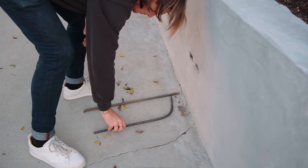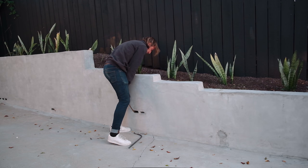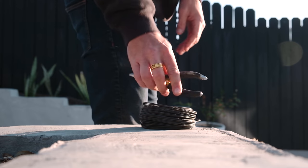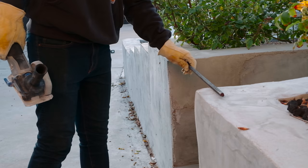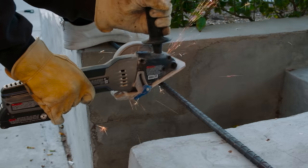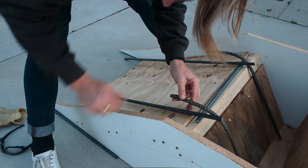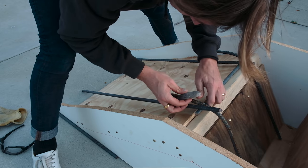Similar to our side panels, once I have one good rebar piece I'm going to use that as a mold for our other piece, making sure they're almost exactly the same in size and bend. Now that I have the rebar shaped, it's time to tie everything together using rebar tie. I ended up needing to cut one piece of rebar into two different pieces so I could have rebar covering every seam that bends.